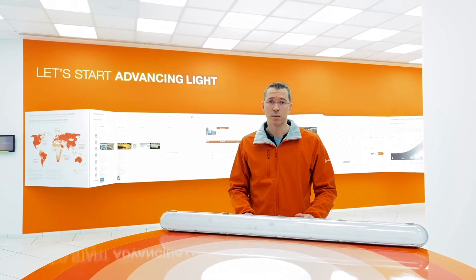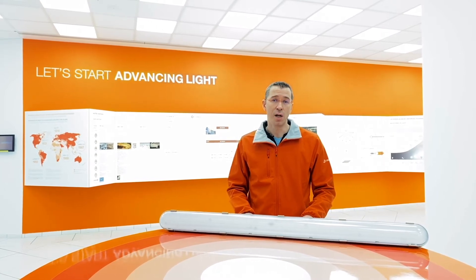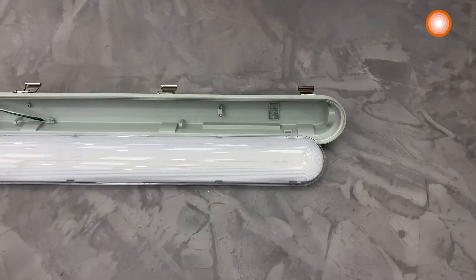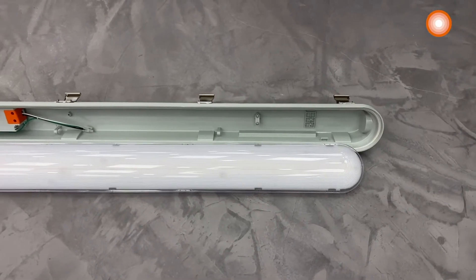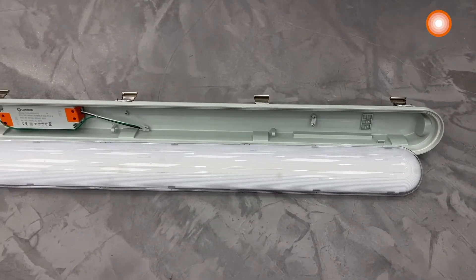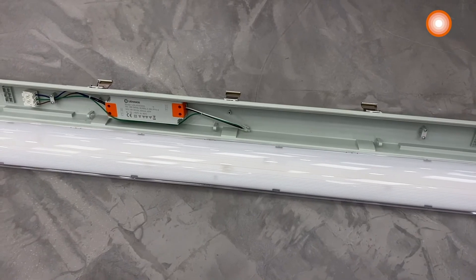Last but not least, the global illumination of the damp-proof LED IP65 will generally be better. This luminaire is in two parts: the light module located in the cover, which is ESD safe, and the housing which contains all the electrical parts.